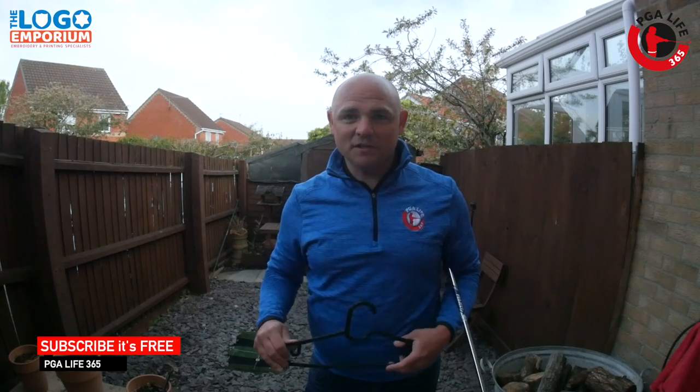Who doesn't want that? An easy two minute tip with a coat hanger. Tag us on all social media — if you have a go at this drill, tag us at PJLife365 and we'll see you Monday morning for more tips.